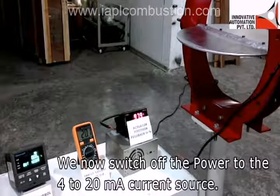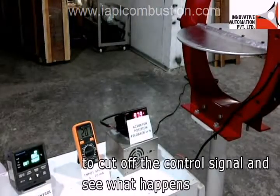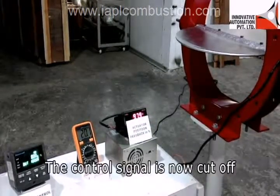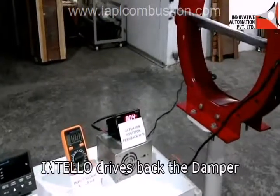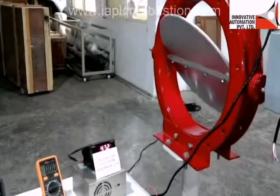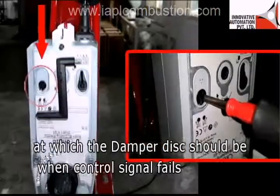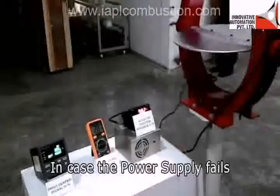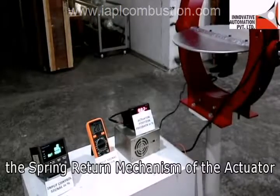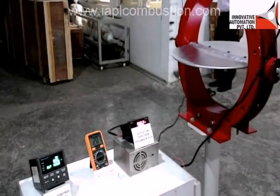We will now switch off the power to the 4 to 20 mA current source to cut off the control signal. When the control signal is cut off, INTELLO drives the damper back to the closed position. You can choose the position to which the damper disk should go when the control signal fails, through the rotation reversal switch. In case the power supply fails, the spring return mechanism of the actuator automatically drives it to the open or close position as you have set it.